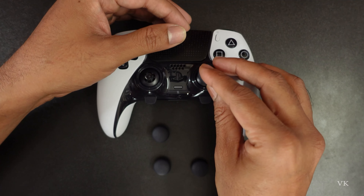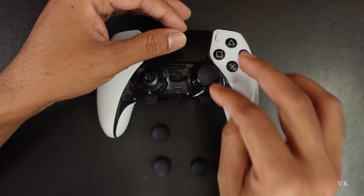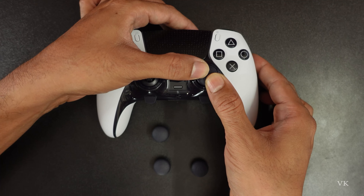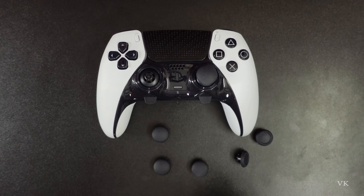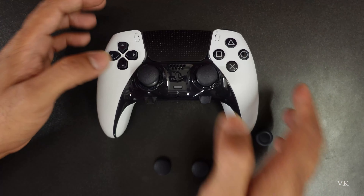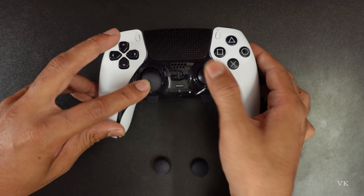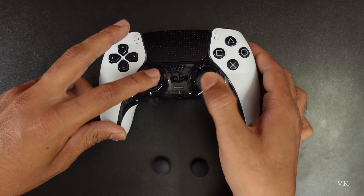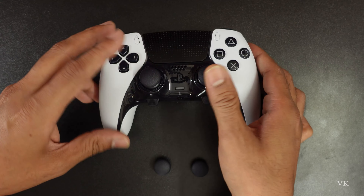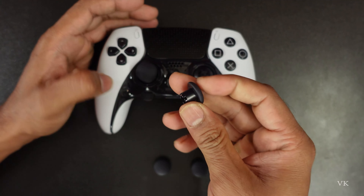And if you want to insert the long or short caps, just place it like this — it should be sitting like this — and then press gently. There will be a lock sound. Again, I'm going to put this on and lock it. That's it. Now you can use that.